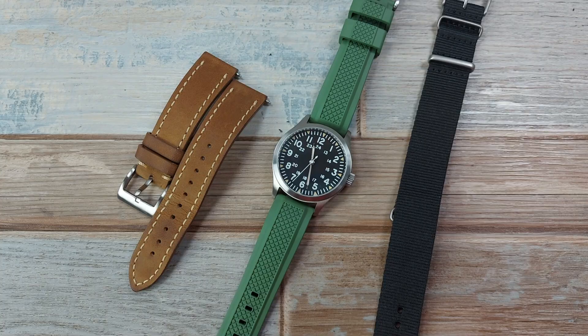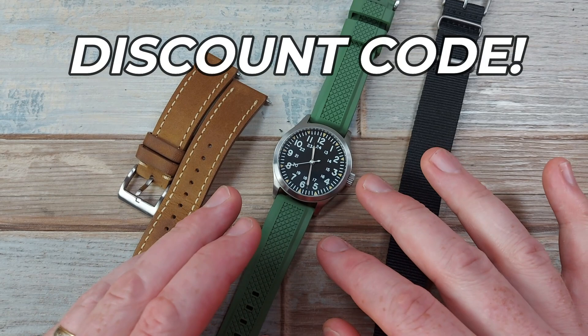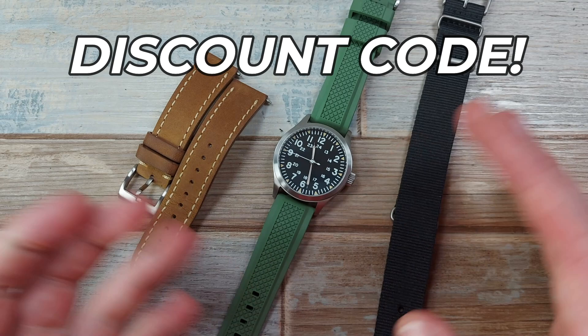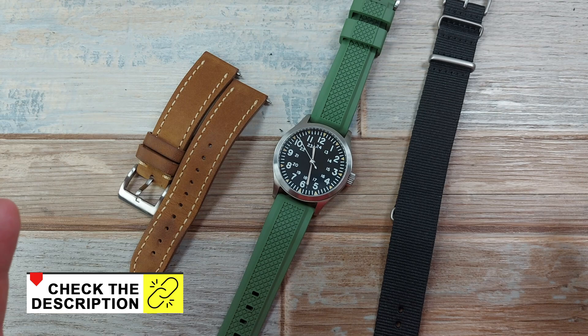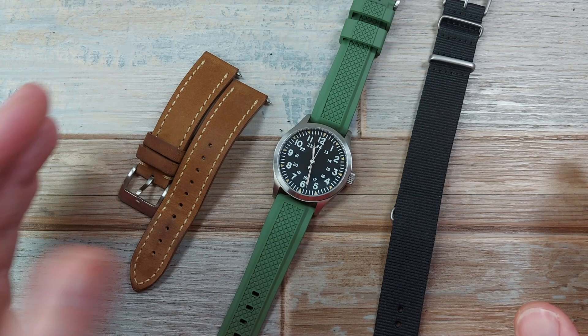To sweeten the deal and finish this video off, Octopus Kraken Store, who kindly sent me this watch — which I don't have to send back — are offering the channel a discount code for you guys to help things along and celebrate a new relationship. I really wanted to say thanks to Octopus Kraken Store for sharing this watch, which I have just loved so much. If you fancy buying one yourself, the link will be in the description — it is of course an affiliate link. I hope you've enjoyed my review and my take on this watch. Thanks for watching guys, bye for now.